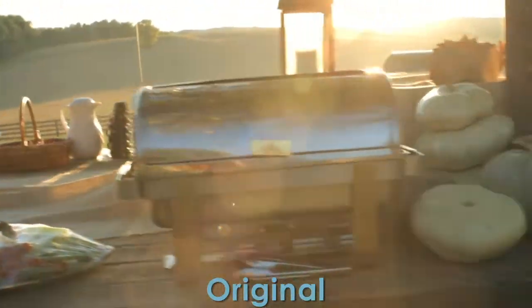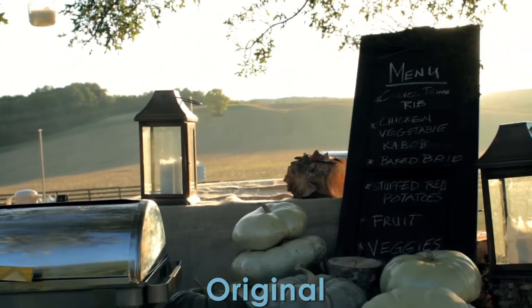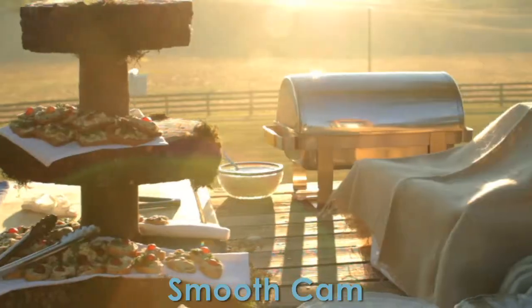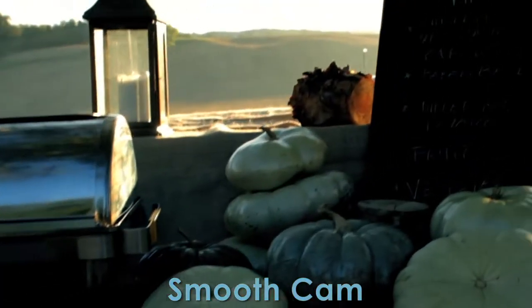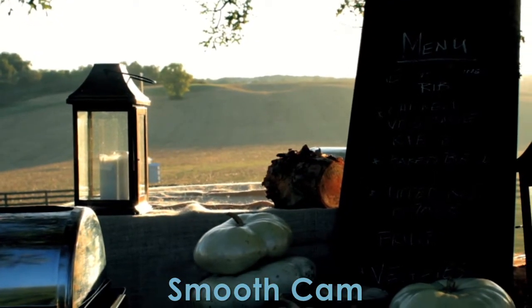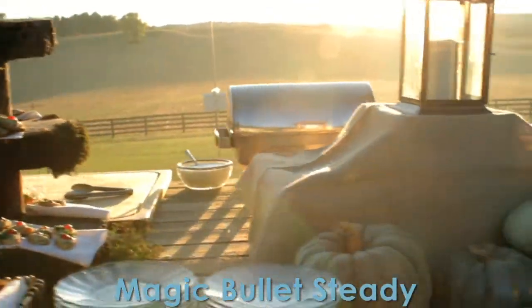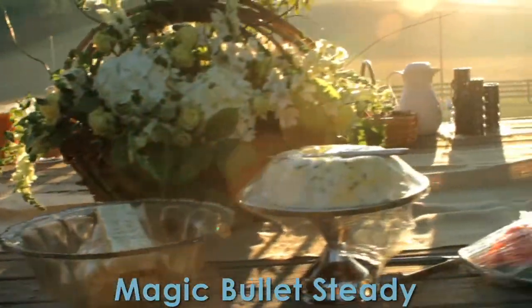Here is the second original clip, color corrected. And then here's the SmoothCam version. Notice again the lens flare wreaked havoc on these stabilizers — all except for Lock and Load, which you're about to see. But first, here's Magic Bullet Steady. Boom — big time lens flare, with foreground objects really messing it up.